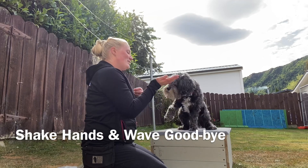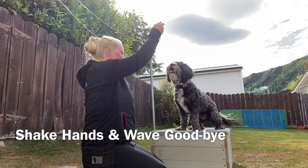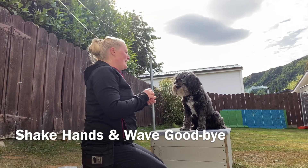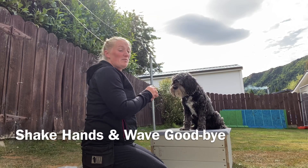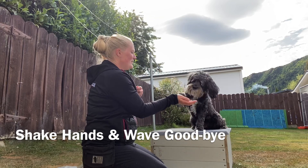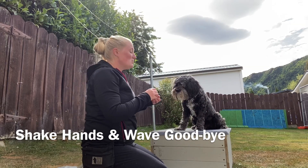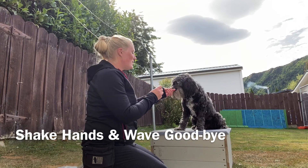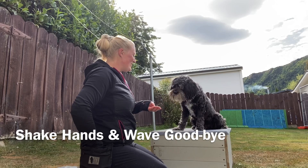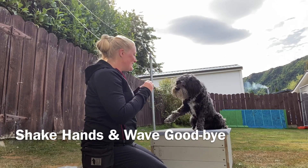Have your cue for paw. Alfie sit, good boy. Then you'd start to put a verbal cue onto it - so 'wave'. Wave. Yes, good boy. Then once you put the verbal in, you'd start to change your visual. Wave. Yes, good boy.